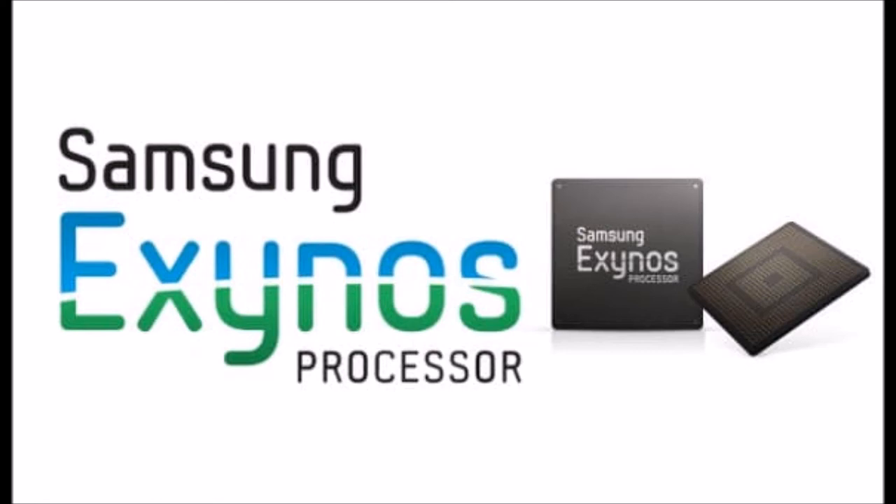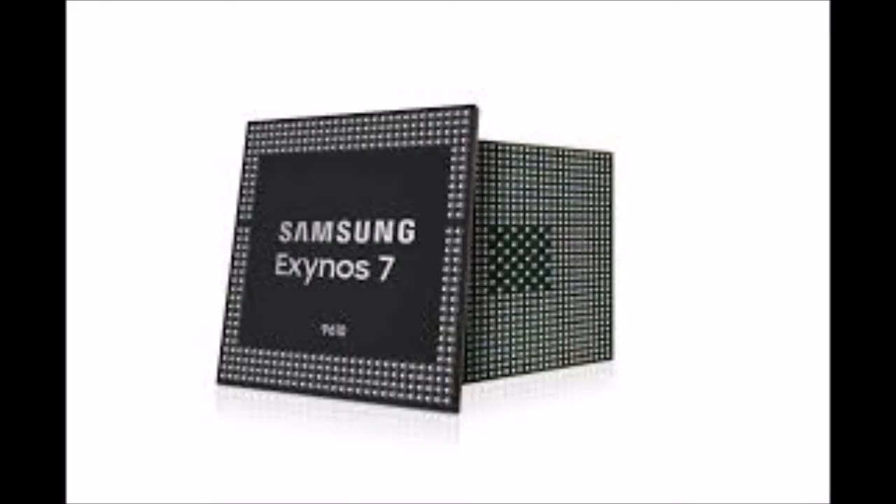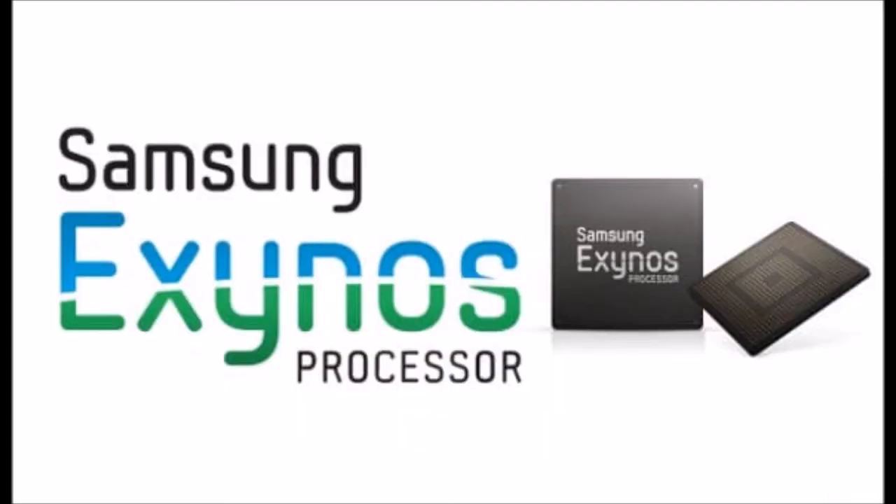Moreover, the Exynos 9610 utilizes a premium multi-format codec to encode and decode up to 4K 120fps video. Samsung says that the Exynos 9610 is going to be mass-produced in the second half of this year, which means that the Galaxy A8's successor due early next year will most certainly be powered by it.